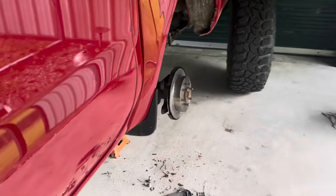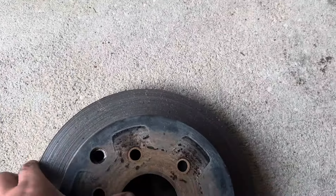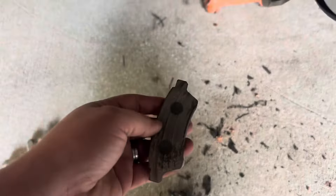This is where we left her yesterday — got the wheel off, got the new rotor put on, looking really good. Here's the old rotor if you want to see that — not looking the best. And there's the old brake pad.